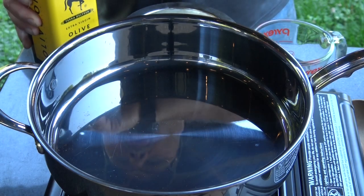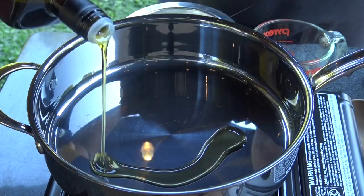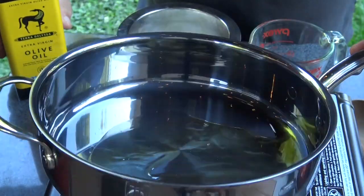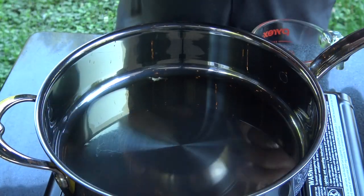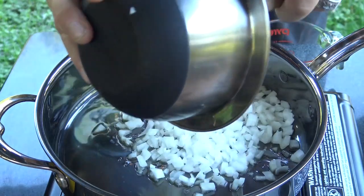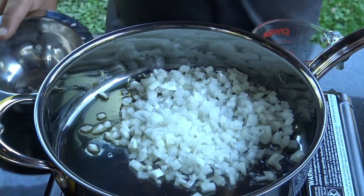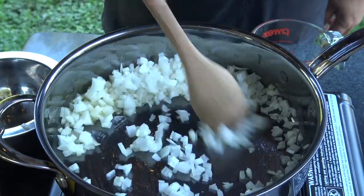We're gonna get started by making our pizza sauce. I've got a pan over some medium heat here. I'm gonna add a little bit of olive oil and bring this olive oil up to temperature. When that oil gets nice and hot, I've got a medium white onion that I've diced fairly finely and we're gonna sauté this onion in this olive oil until the onion becomes translucent.